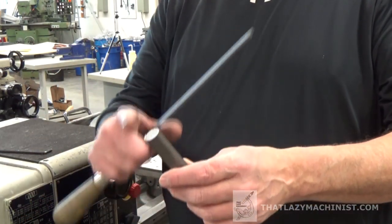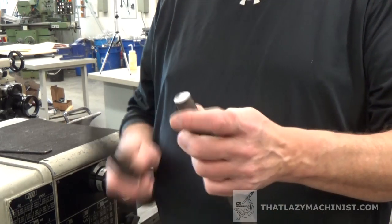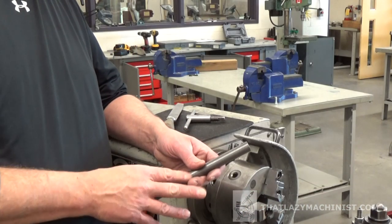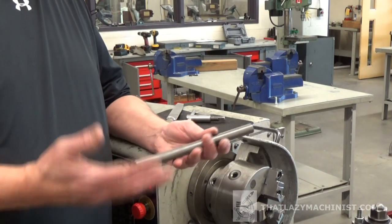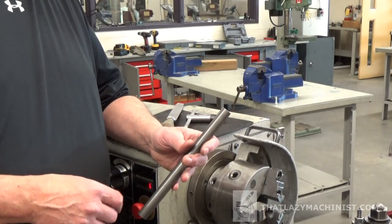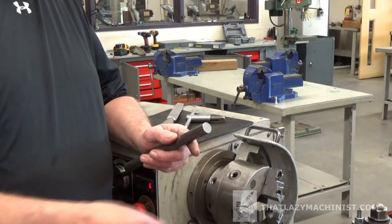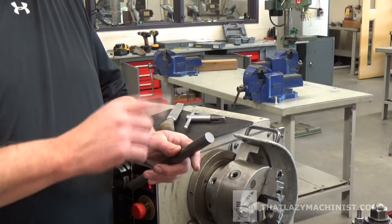First thing to do is to deburr both ends of the bar that was cut on the cut-off bandsaw. Now we're ready to start machining on the lathe. We can begin by setting the part up in the three-jaw chuck for surfacing. The first thing we want to do is create a reference surface — the two ends were cut with a saw and aren't precise enough to measure from accurately, so I want to surface one of the two ends.